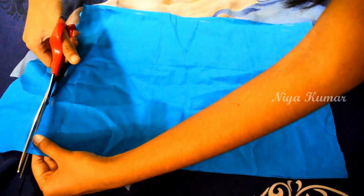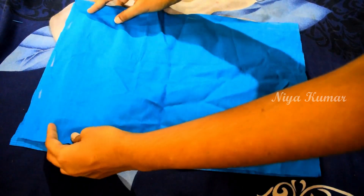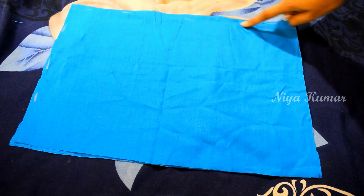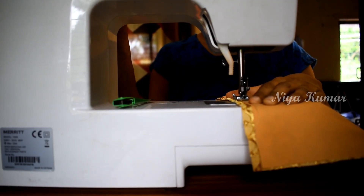We need two fabric pieces — one for the outside and another for the lining. Now lay both the good sides of the fabric together and stitch, but leave a small gap to turn it inside out. Now we are back with the original fabric.